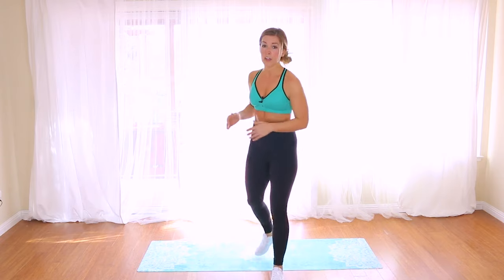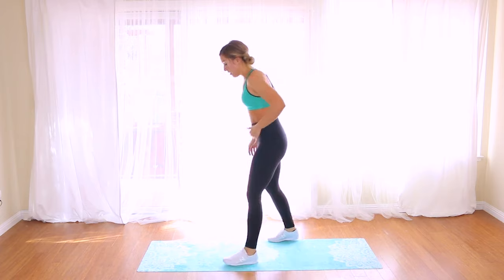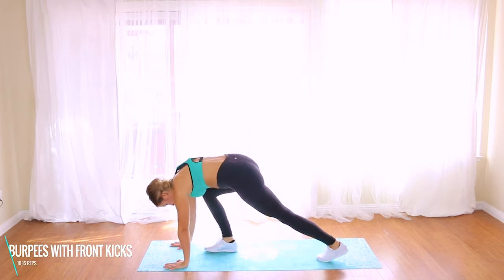Get ready because we're going into the bonus round — this bonus round is really intense, so I need you to push yourself but stay safe. If your form starts to fail, pause, grab a drink of water, keep your head above your heart, and don't stop moving — keep breathing. We have two moves and we're going to repeat 20 reps of each. The first move is a burpee with a front kick, alternating sides. The second move is a mountain climber coming up to a front kick.